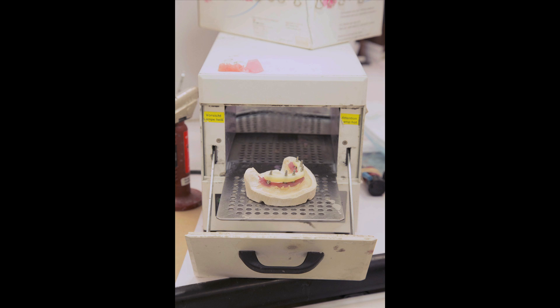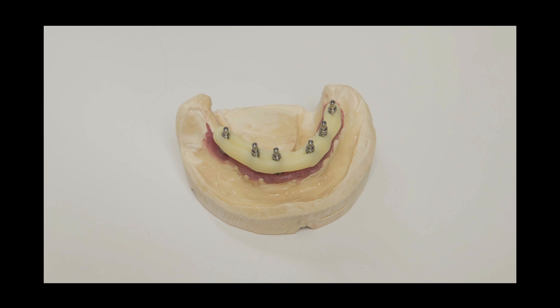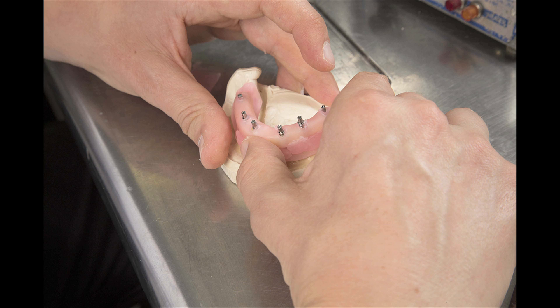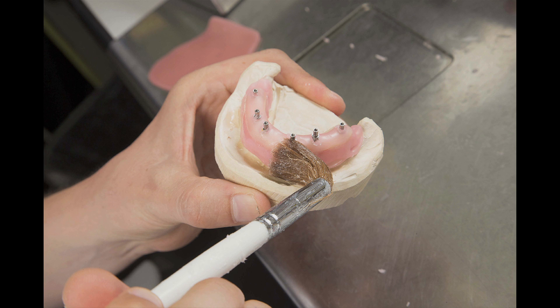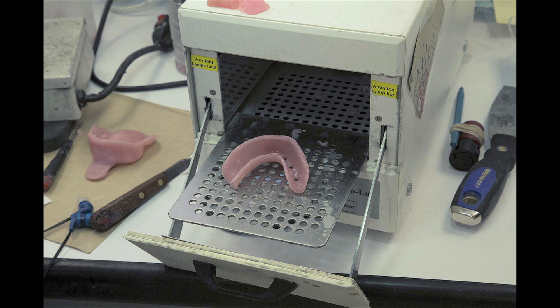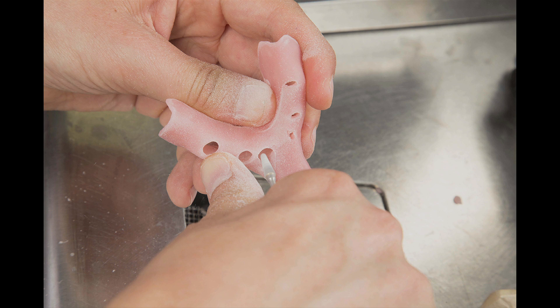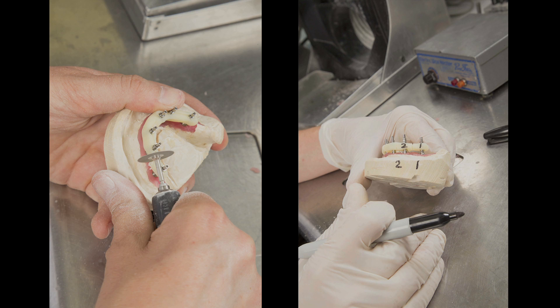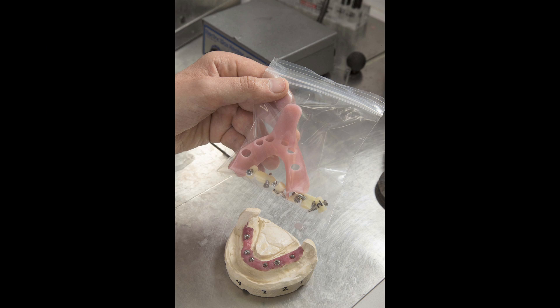The implant verification jig is light-cured and remains in place on the model during the next step: fabrication of the custom tray. The process for creating a custom tray begins with forming warm soft wax over the implant verification jig and onto the model. Additional wax is added to remove any undercuts and petroleum jelly is applied to the model to facilitate easy removal of the custom tray. The custom tray is light-cured and while the wax is still warm, the tray is removed from the model, inverted, and cured again. Holes are opened in the tray at the position of each titanium cylinder of the verification jig. The edges of the custom tray are trimmed and its fit over the model is verified. The implant verification jig is then sectioned and numbered and forwarded to the doctor along with the custom tray and the wax setup. If the decision was made to utilize multi-unit abutments, they will also be delivered to the doctor at this time.